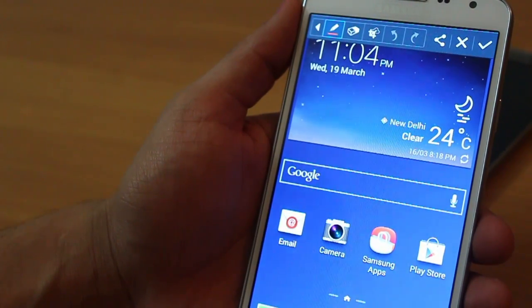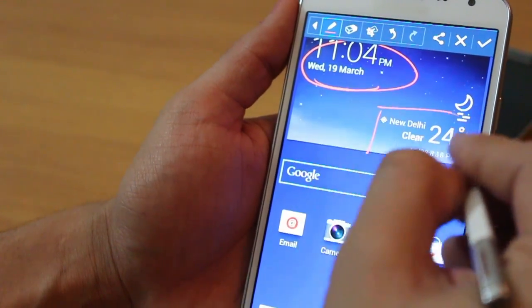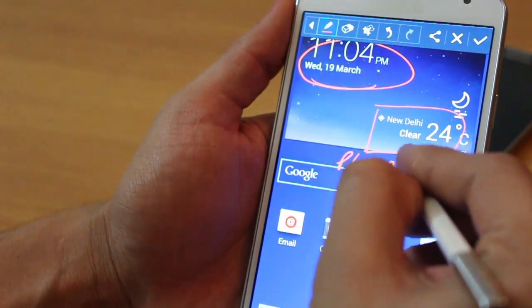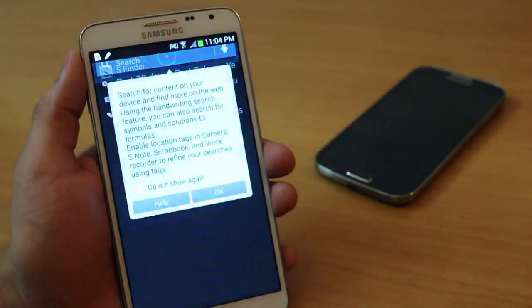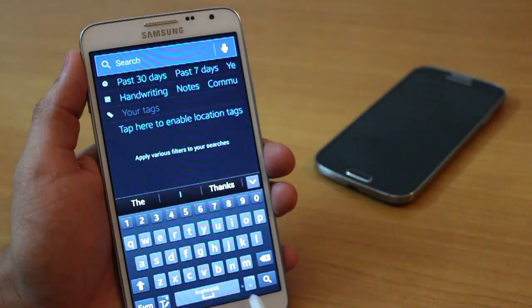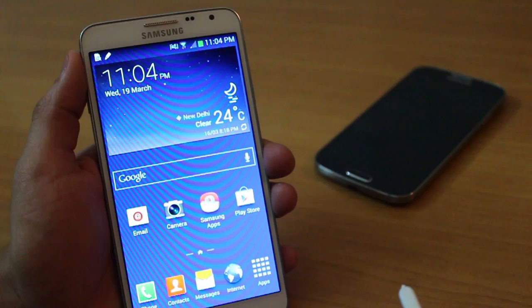With ScreenWrite you take a screenshot, then mark and write whatever you want and share it on WhatsApp, Gmail, Instagram, Facebook — it's that simple. With S Finder you can search anything: the web, your phone, your files, your action memos, and whatever you write down using your hand — all of it is searchable.